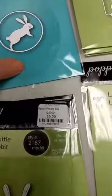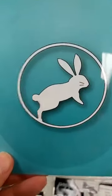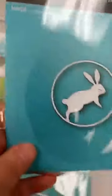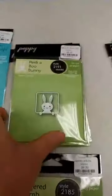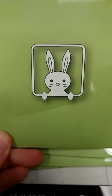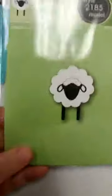Here we have a Jumping Bunny Circle — you can use it by itself or place it in the center of other frame dies. I also really like this little bunny called Peekaboo Bunny — he's kind of peeking over the edge of a little frame.